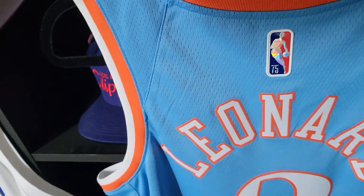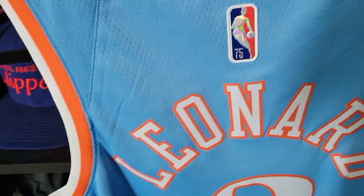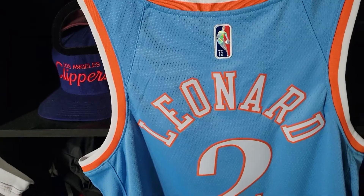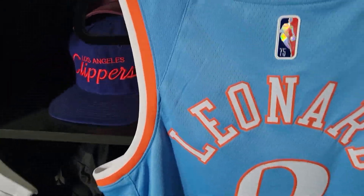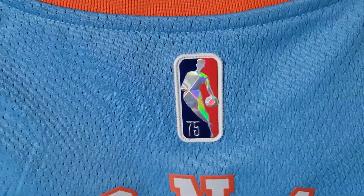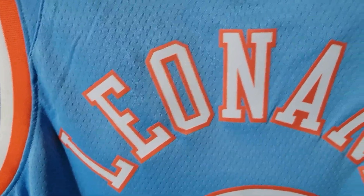I saw on the Clipper team store that they had the authentic available for Kawhi Leonard, but they sold out so quickly for pre-ordering. I was hoping to get a Paul George in an authentic, but we'll see. On the back, we have our diamond NBA 75th Anniversary patch, and 'Leonard' in cursive curved across the back.